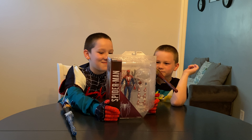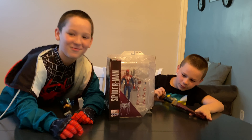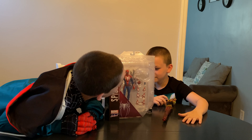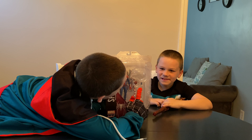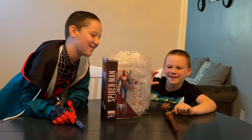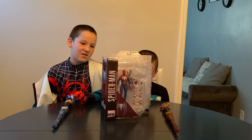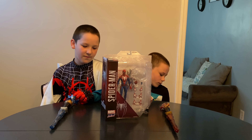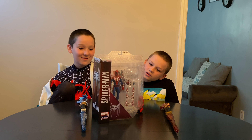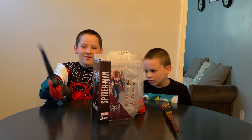Whoa! We got the Spider-Man Advanced Suit — Gamerverse. This is from the game Spider-Man. I play this a lot. It has a little spider drone guy, a web effect, and the phone. This is the Marvel Select figure Advanced Suit Spider-Man. He's available now for $24.99. He stands seven inches tall and he's pretty articulate, so I can't wait to get him out of the box and start posing for my collection.